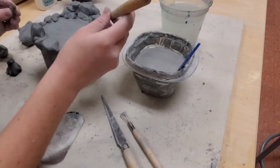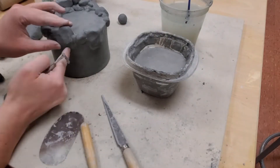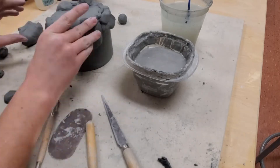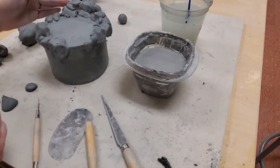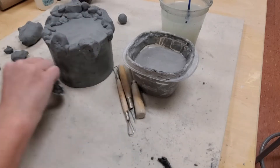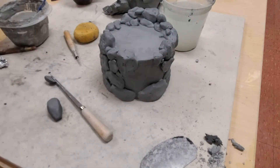I have a cylinder, but I need a floor and a roof for my box. I pick up the walls of this form and place it on a slab in order to trace the perfect-sized floor and roof. I add a thin coil at the seam for a little extra stability and support. This will make the attachment site less likely to break or crack later. This is also slipped and scored until I have a closed form.